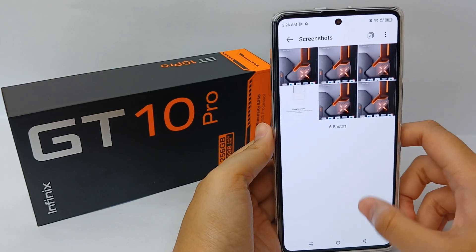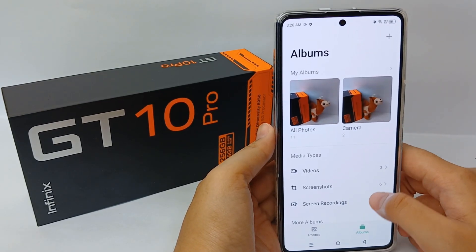That's the tutorial on how to hide your photos from your gallery. Thank you so much for watching.